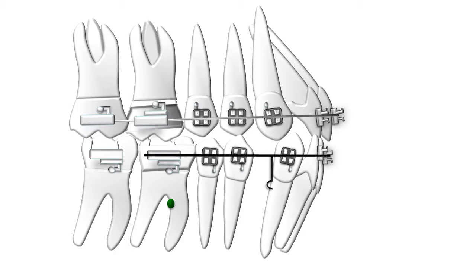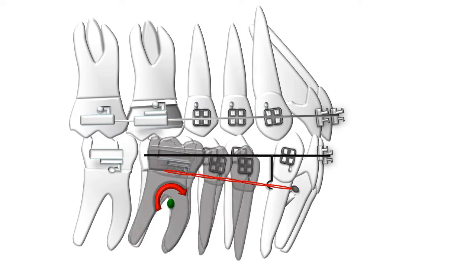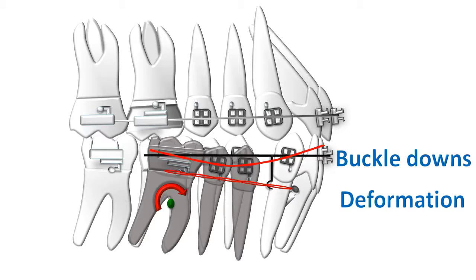A common factor with all protraction methods is the inevitable tipping of molars into the protraction space. When the molar is being protracted — either by applying force from an implant or the anterior teeth — the force always causes a moment to develop around the molar, which causes it to tip. If more teeth are being protracted, all of those will tip in the same fashion. The arch wire cannot take up all that load and will ultimately start buckling under pressure, leading to permanent deformation and distortion of the entire occlusion.